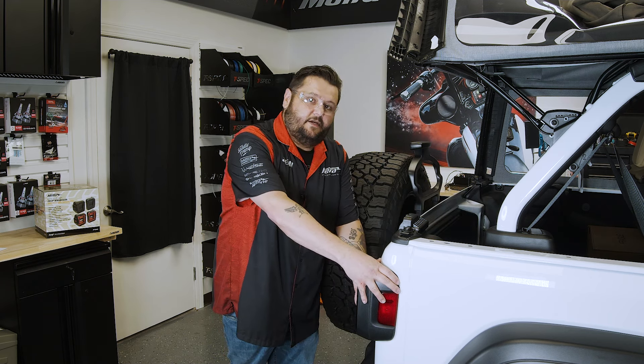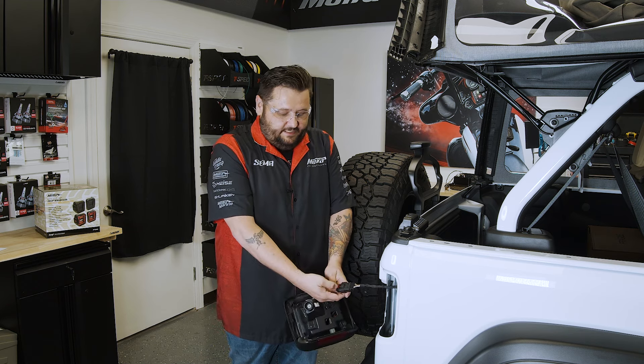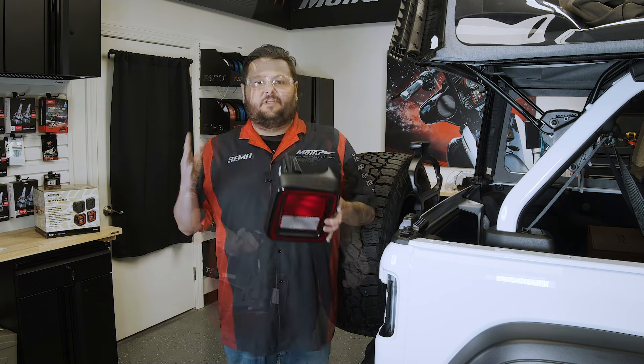With the nylon bolt removed, to get the tail light out you're just going to grab the housing and pull straight back with even pressure to get your wiring harness exposed. To get it off, pull the red clip back, push down, and pull.